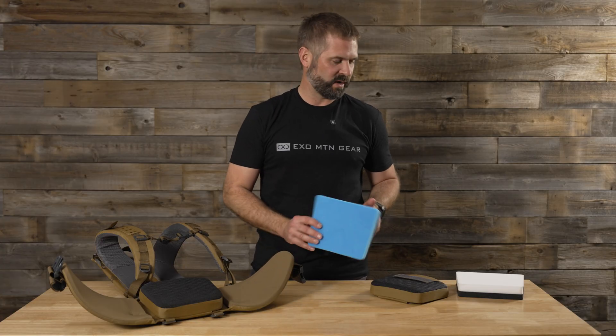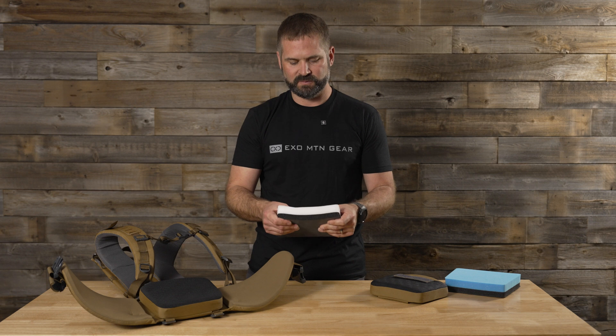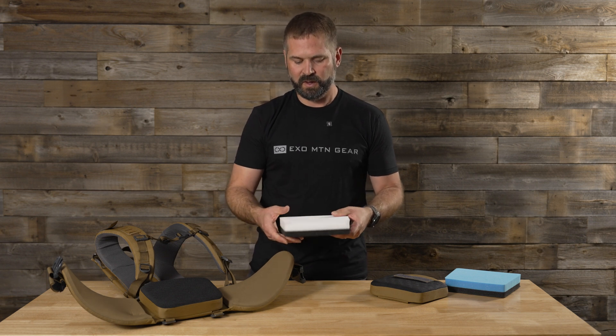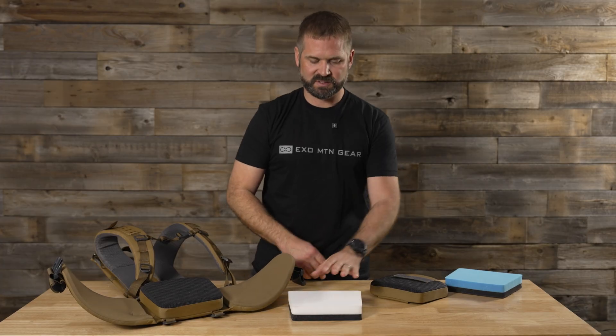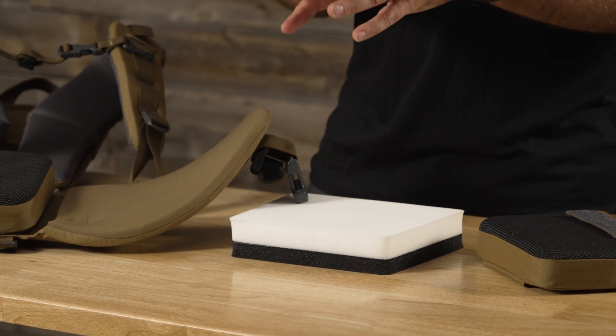That's the scenario where you reach out to us and we can send you a replacement lumbar pad, which is this white foam. You can see it's a much, much softer foam and that's going to compress easier. Even though they're the same thickness, this is going to feel thinner and much, much softer. So it's going to really reduce that pressure on your lower back.